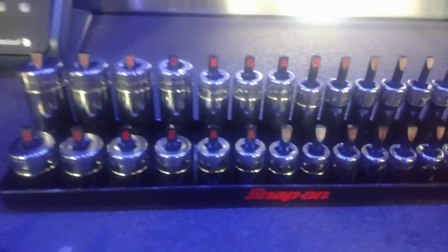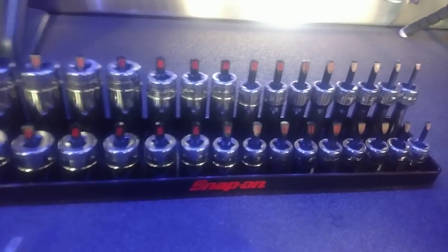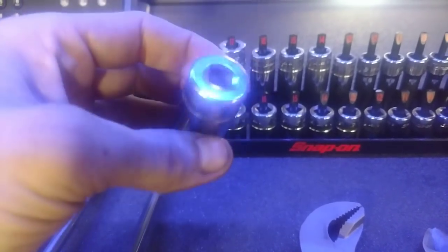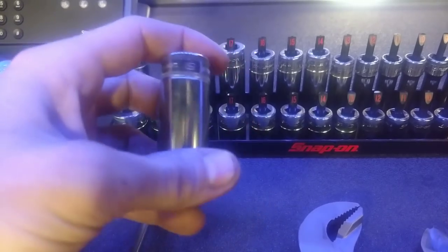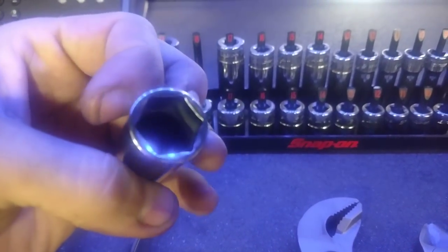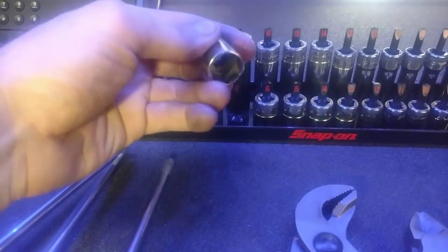Next up sockets — I got the 6 through 20 deep and shallow on the Snap-on tray. These are another great socket. I actually put these on the CT761 — I don't care, they hold up and Snap-on will warranty them. I got impact sockets but these are thinner so sometimes they fit in better. Love these sockets, the shallows are nice.